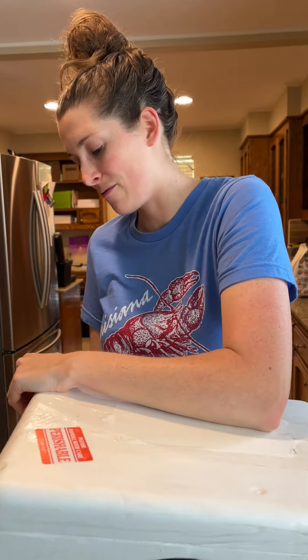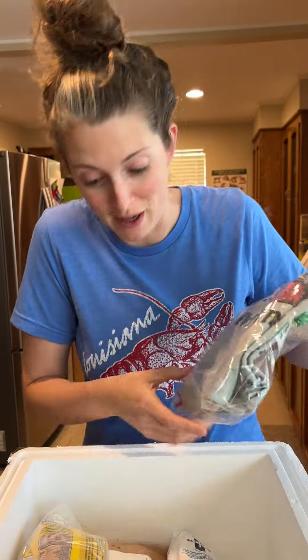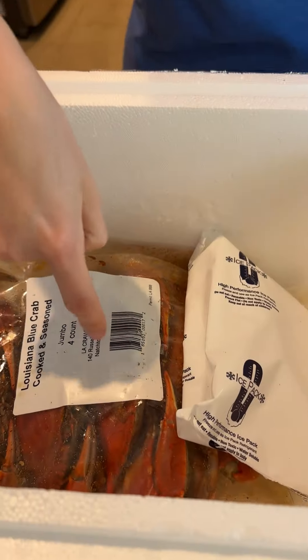Tried something new this time. First we got a really cool shirt and some good seasoning, but look what I got —